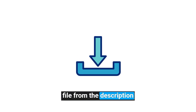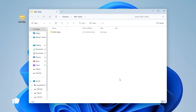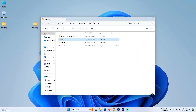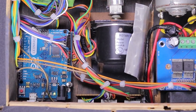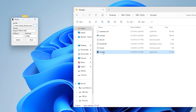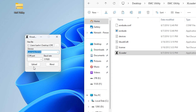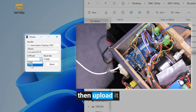First, download this zip file from the description, then extract it. Now go to the utility folder and install the EMC. Then connect your Arduino to the PC. Go to X-Loader, select the firmware file, and choose your device. Now click the Arduino reset button and select the new COM number, then upload it.